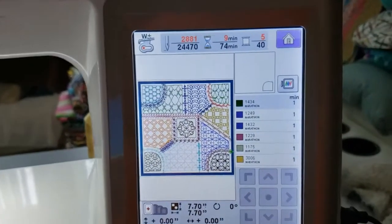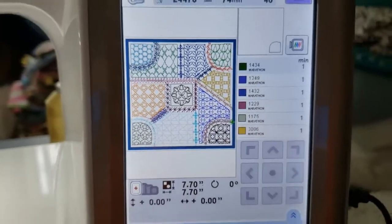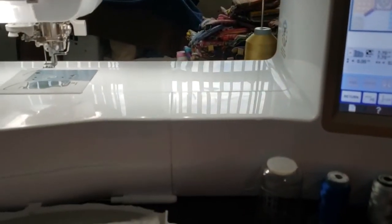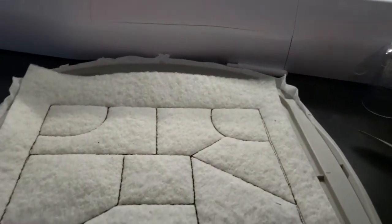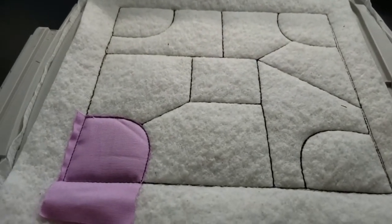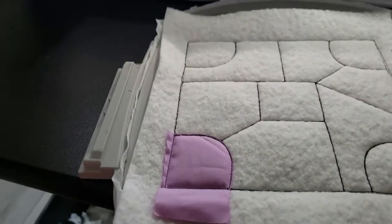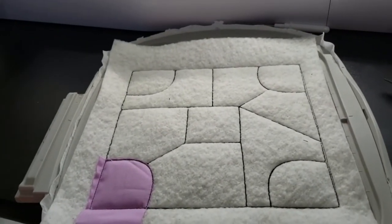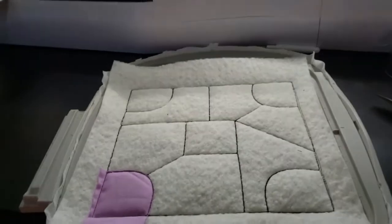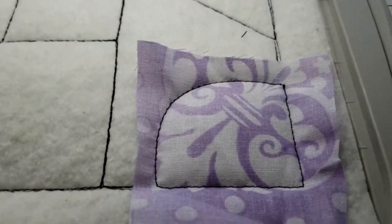We're doing the other corner — the same shape. I think this is the only one of the blocks I've made that has shapes that are the same. I've made up to number 12 now, and none of the others have these kinds of shapes — they're all random. I'm here with my little precious baby, so let me stick the next piece over that side.